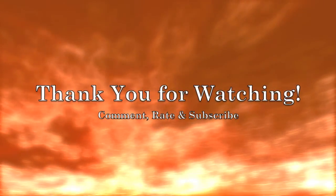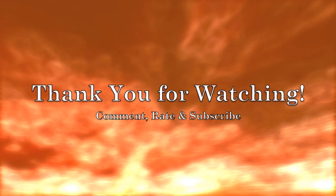I hope you enjoyed the tutorial — thank you so much for watching, and please feel free to comment, rate and subscribe.